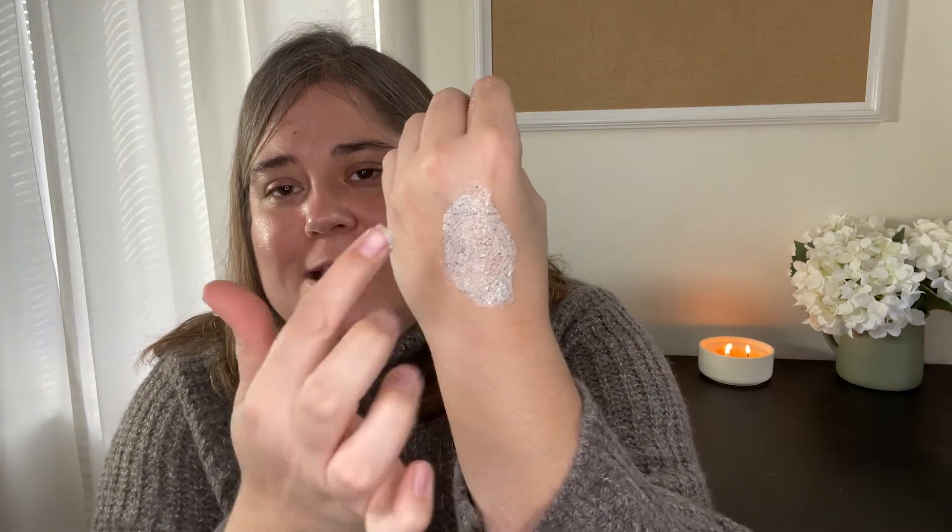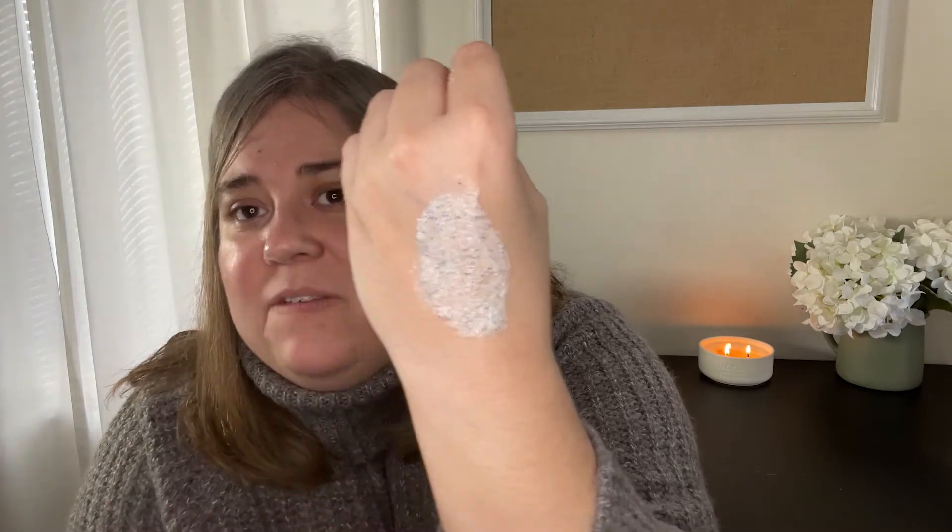The Lemonade Scrub isn't the only one they offer — they also have the Pore Balance Facial Sauna Scrub. This is a mini size; the full size retails for $30, so it's a little cheaper than the Lemonade Scrub. What's really interesting is that it actually warms on contact. The granules are a little bit larger than the ones in the lemonade scrub, but they're not that large, so again you're not going to have to worry about it causing any damage to your skin.